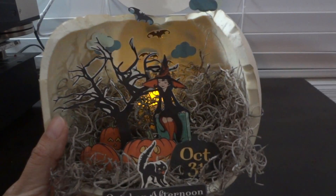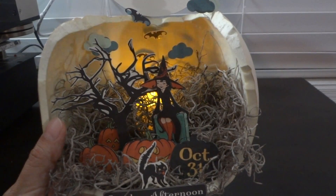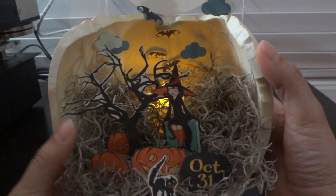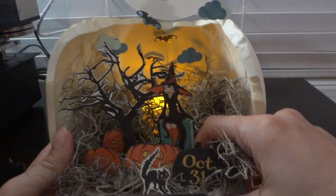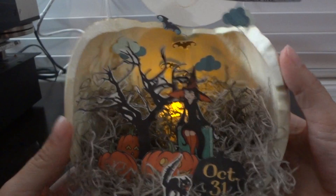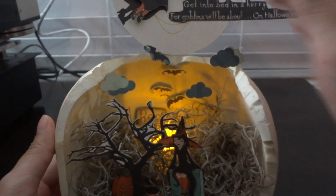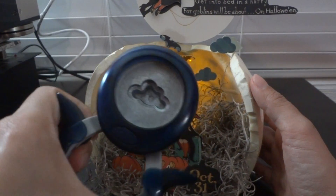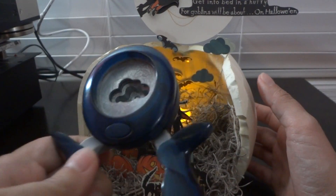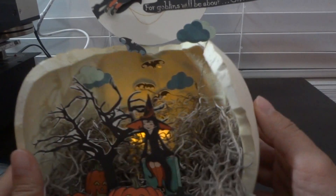I basically cut up strips of plastic acetate from packaging and adhered that to the base of each piece so they could stand. For the clouds inside, I used a Fiskars punch that I've had for a long time and finally got to use — the cloud paper is also from the Witch Hazel collection.